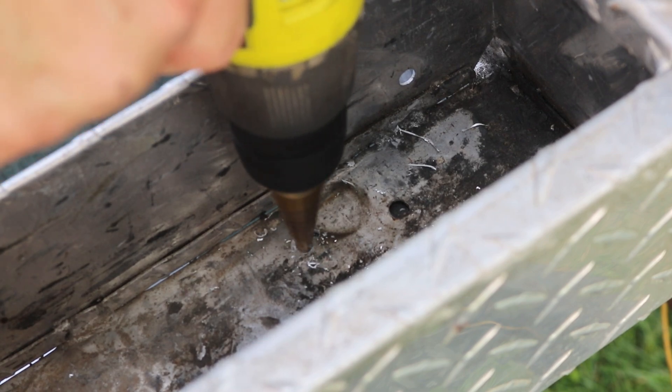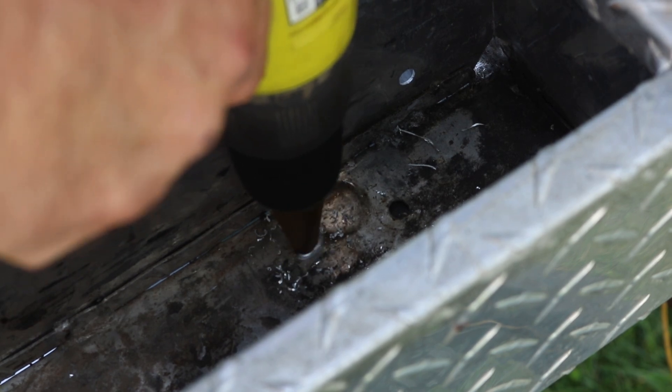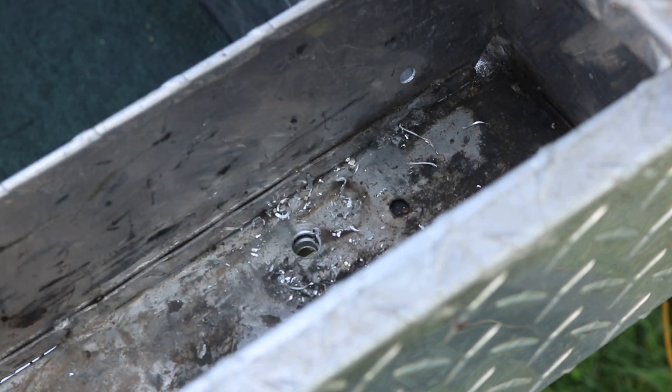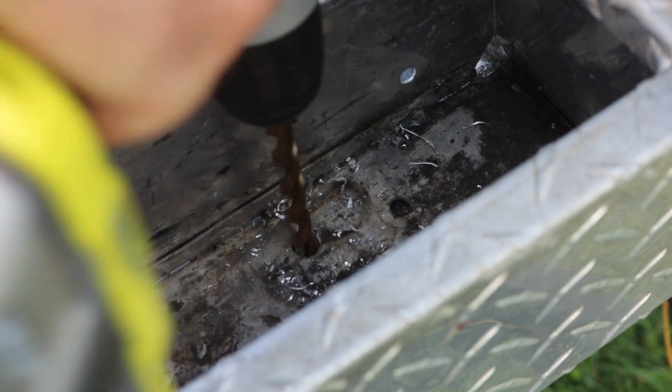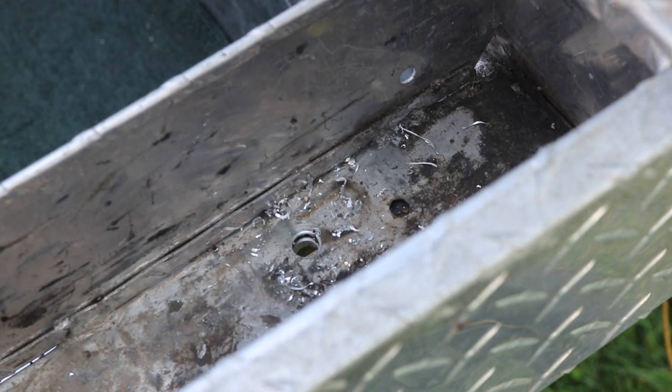Then I come back with a step drill. This makes it real easy to go through both the aluminum and the steel rail to get up close to the 3/8 inch diameter I want. And then I'll finish that off with a regular 3/8 inch bit just to give me a nice clean hole.